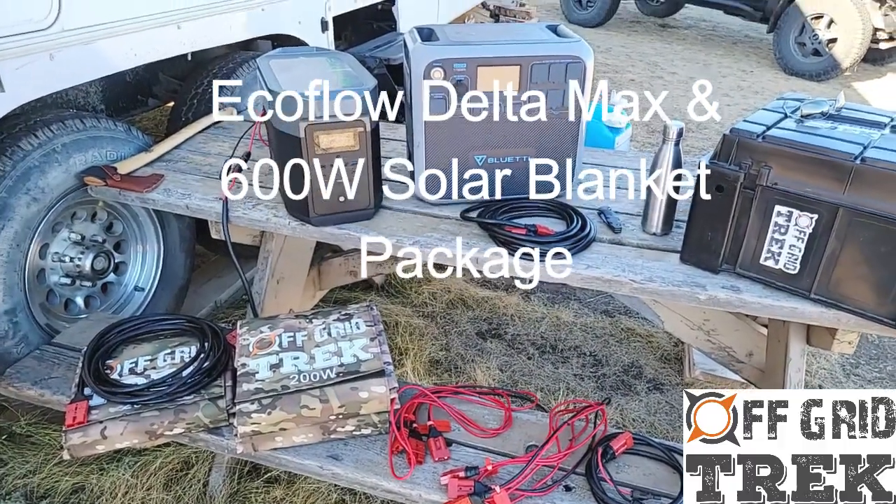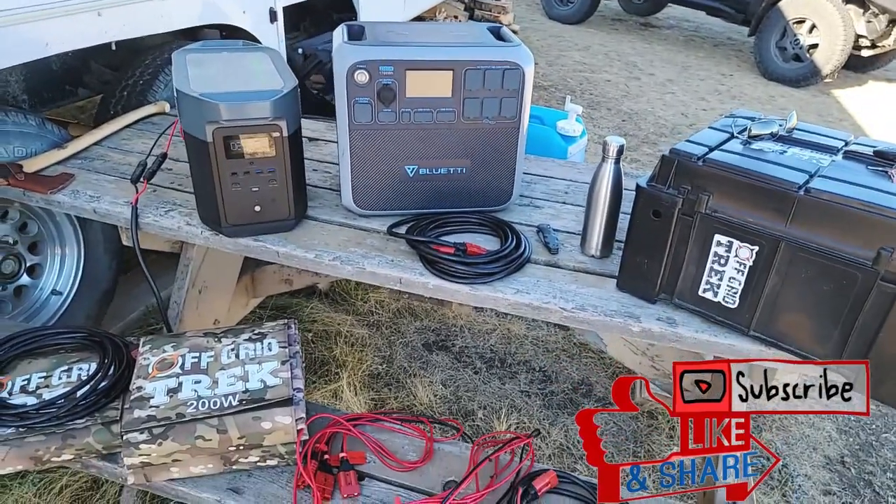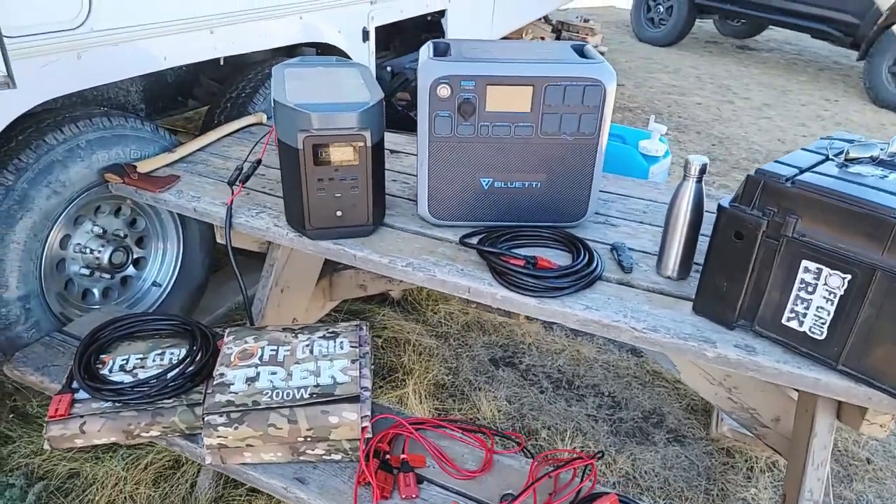Hey guys, Renny here with Off Grid Trek. I just wanted to go over the EcoFlow Delta Max and the package we're now offering. This is one of several packages we're going to be offering, but this is one we just added to our website recently.